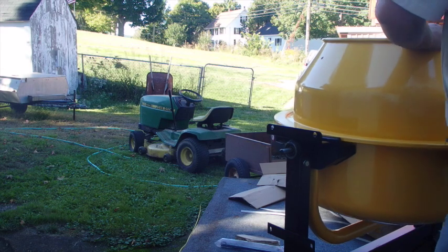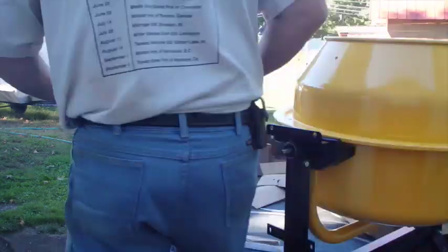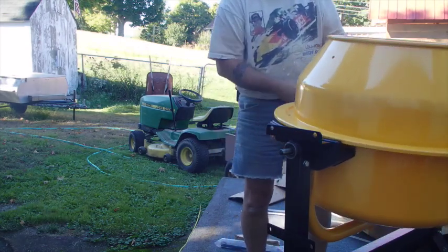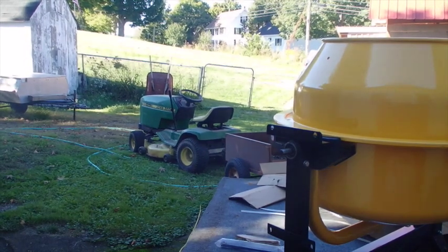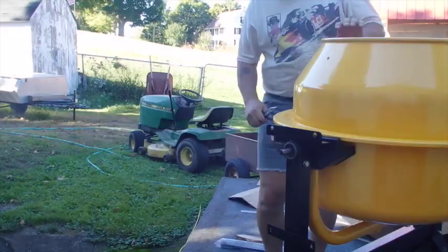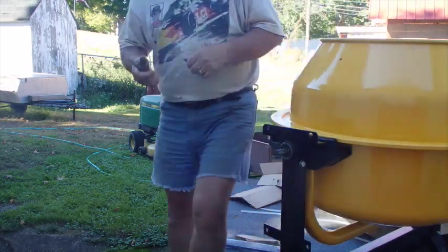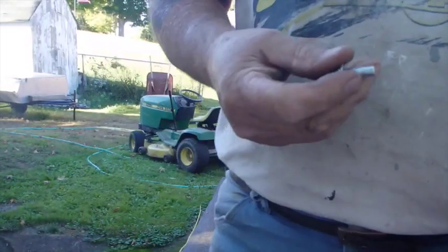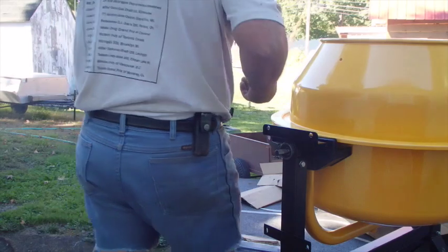I'm going to put some e-bolt there. I got a little dent in my drum over here — that ain't fitting up there. I gotta do a little body work. I had a little dent in my drum when it was shipped, a little dent in the edge of the tub. It's okay, nothing to worry about, nothing we can't handle.